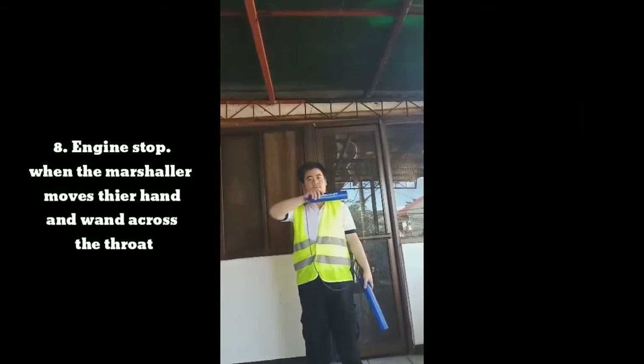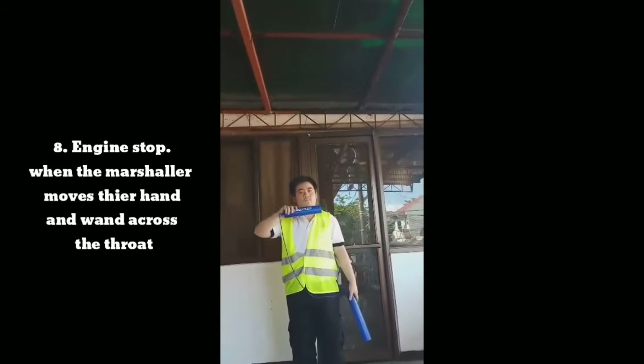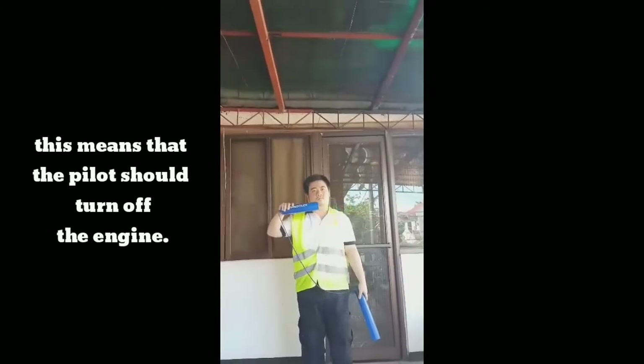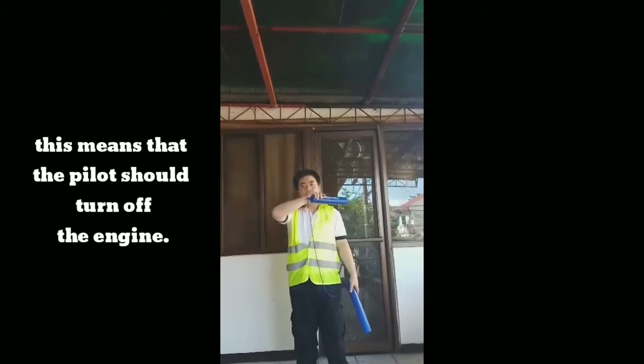Signal 8: Engine stop. When the marshaler moves their hand and wand across the throat, this means that the pilot should turn off the engine.